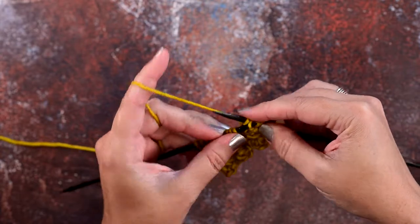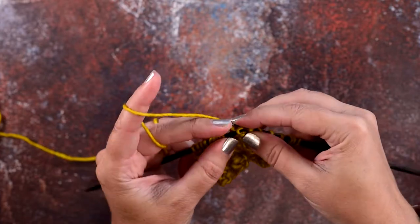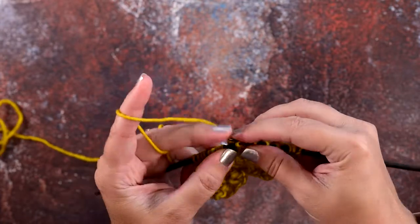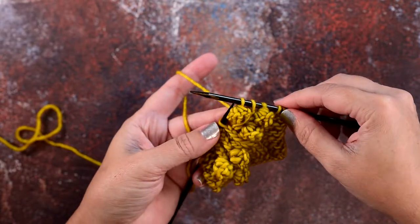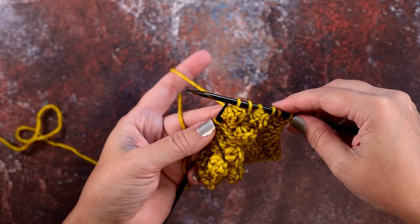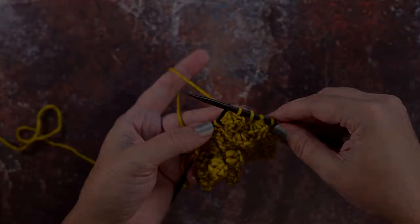Now we're going to take the second stitch, pass it over the first, four times: two, three, and four. So that's how you create the garter bobble. I hope this stitch and this video helps you guys out — thanks so much for watching.